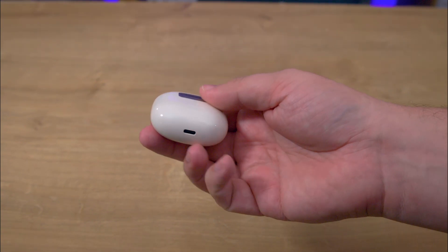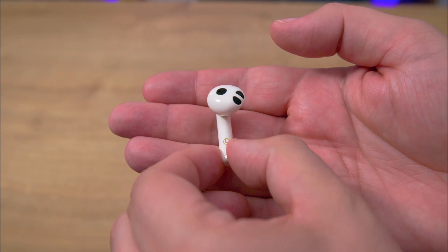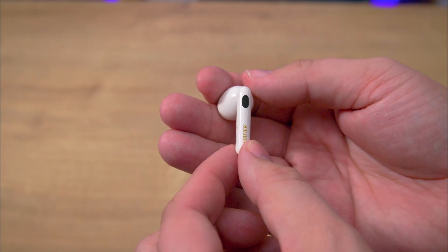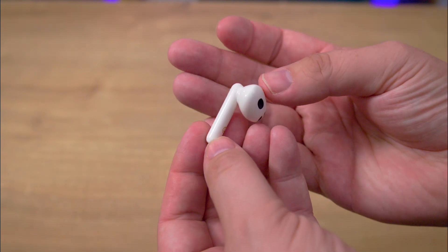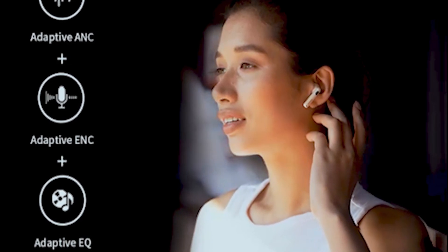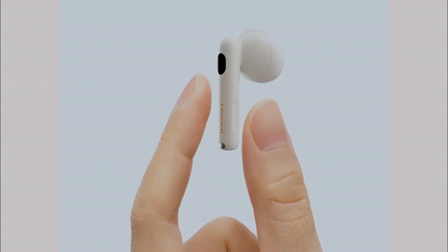Each earbud weighs around about 5 grams, so they're incredibly light. However, they come in a one-size-fits-all design, which may or may not work for you. In my case, the fit was a bit loose, but my business partner — or the boss as we should call her — had no problems. Touch controls are a breeze, and you can toggle features like active noise cancellation with just a pinch on the stalks. The earbuds are IP54 rated, which means they're sweat and rain resistant, at least to a certain degree.